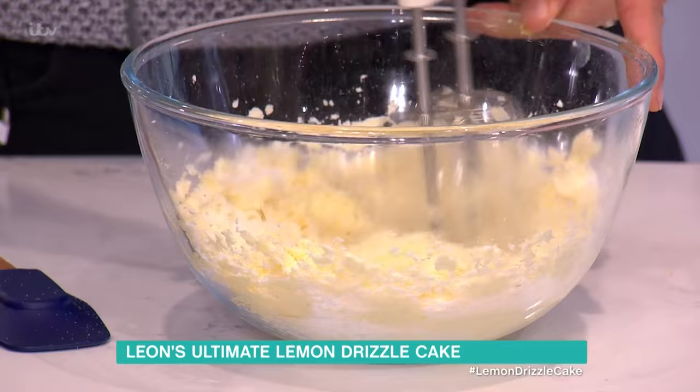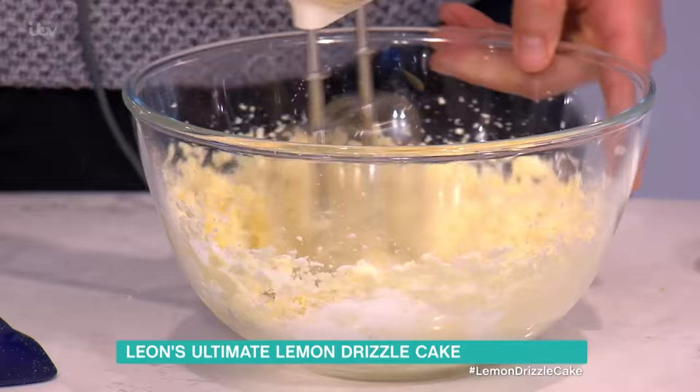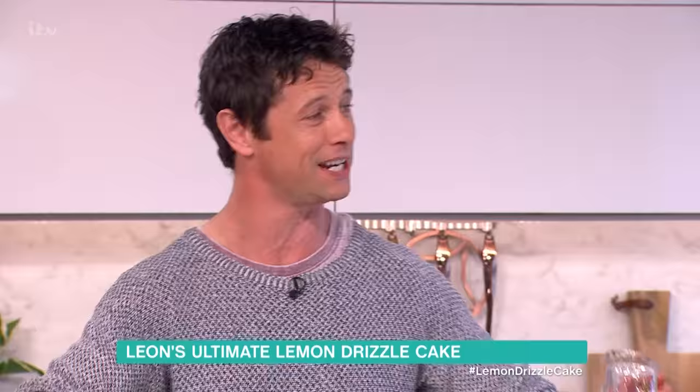As with any cake batter, the thing to always bear in mind is the lighter in color you cream this, the lighter and fluffier the cake is going to be. If you like it a bit denser, you can add your eggs in now.